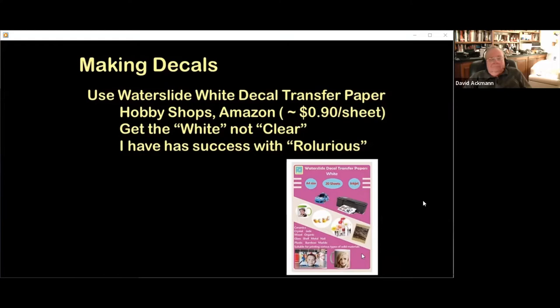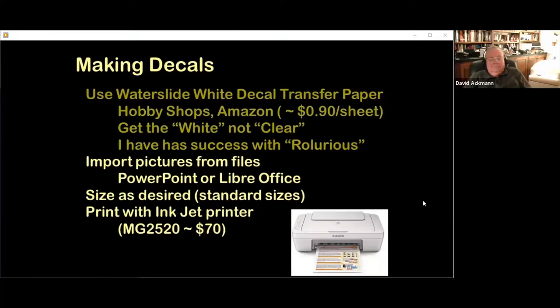If you have PowerPoint on your PC, you can use it to import, size, and print your images. If not, consider downloading LibreOffice at www.libreoffice.org — it includes a presentation program similar to PowerPoint. Whether you use PowerPoint or LibreOffice, the tasks to make images printer-ready are the same: importing and sizing. I will show how to use both tools.